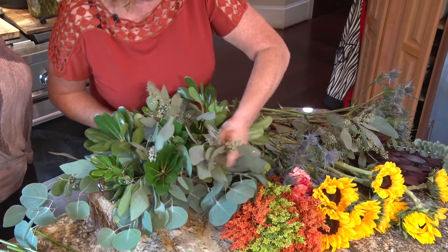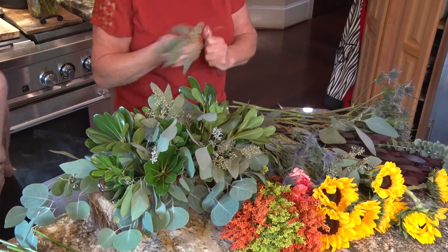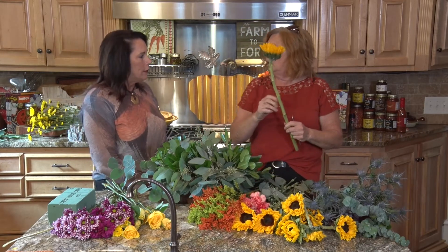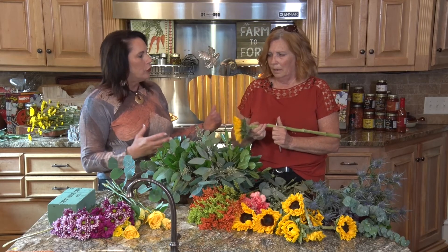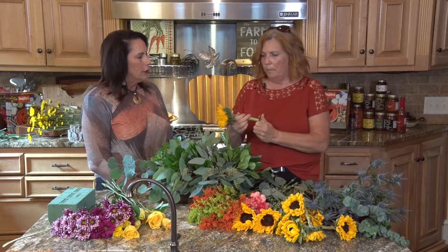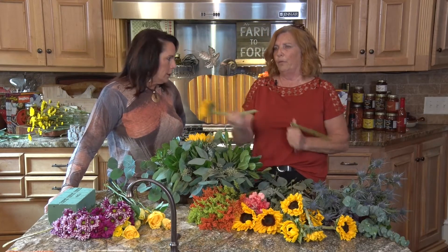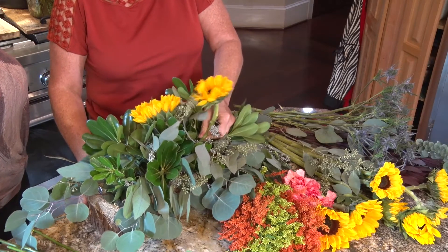I know you teach a lot of classes for Ingles as a floral specialist. Tell us about what you do when you go into the stores. Basically what I am is a merchandiser. I go in with their guidelines and teach their floral people what Ingles wants them to do as their job.